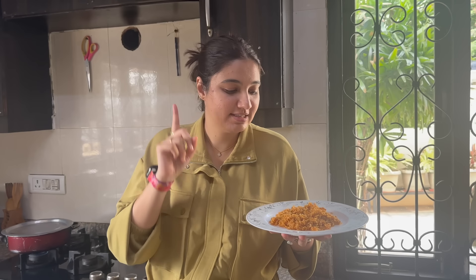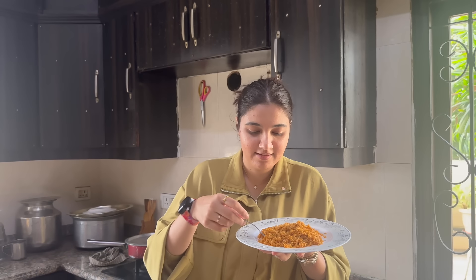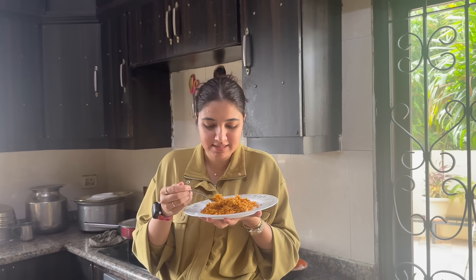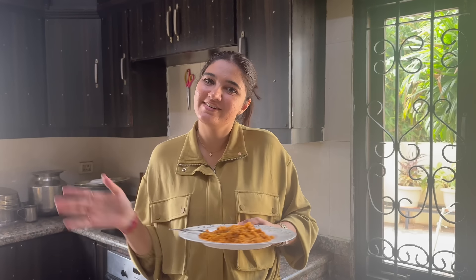So that's how we make mirchi ke chawal! If you guys try it, don't forget to post it on Instagram and tag me so I can repost it. That's all guys — let me quickly dig in. Thank you so much for watching. I hope you enjoy it and I hope you all know how much I love you guys. See you in our next vlog! Bye!